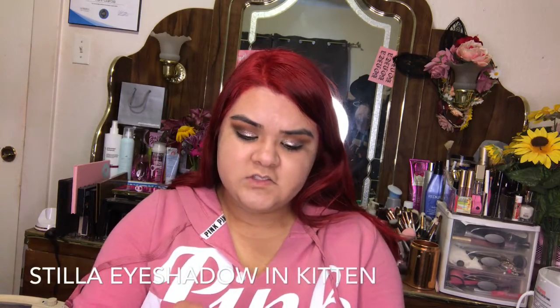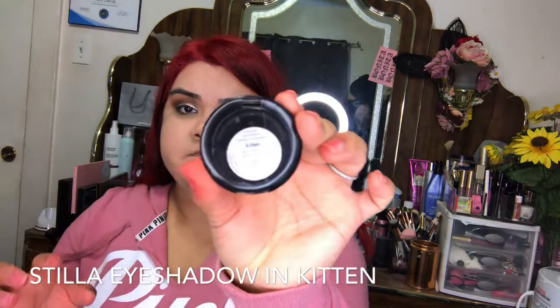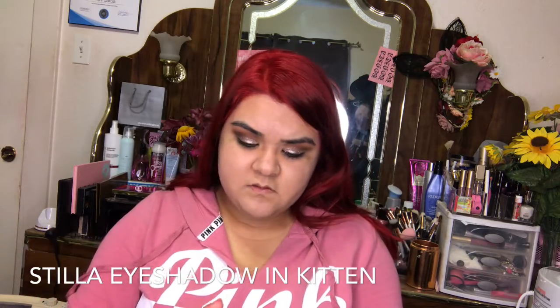Next I'm going to be using my Stila shadow in the color Kitten to apply it in the inner part of my eye, and I'm just going to be using my finger for that.